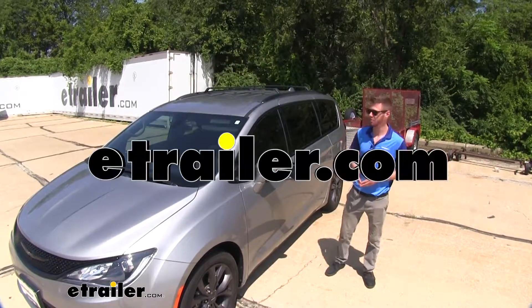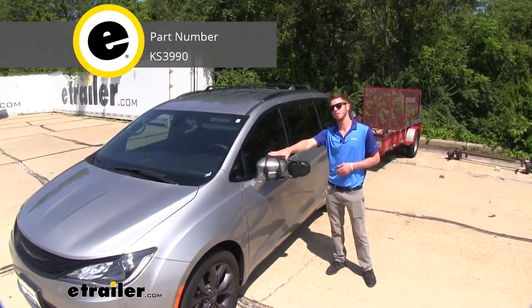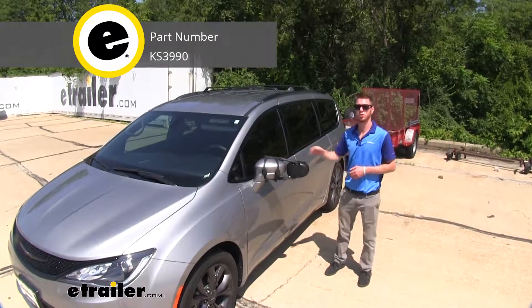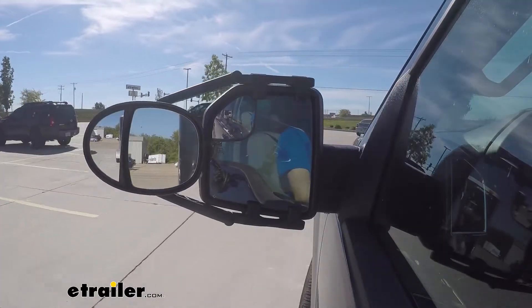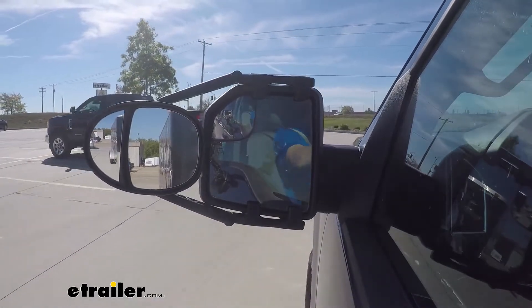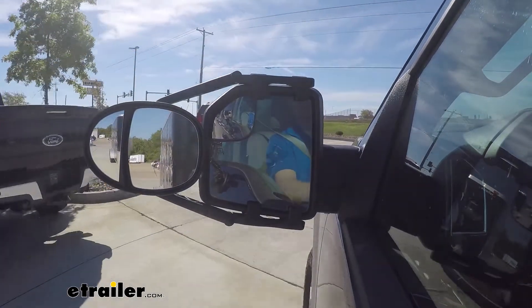Hi everyone, Adam with eTrailer.com. Today we're going to be looking at the K-Source Dual View towing mirror on our 2018 Chrysler Pacifica. It's going to be very nice to have when you're hauling these longer loads that your factory mirrors might not be able to see.